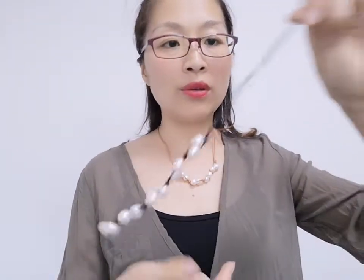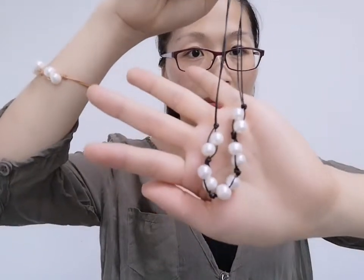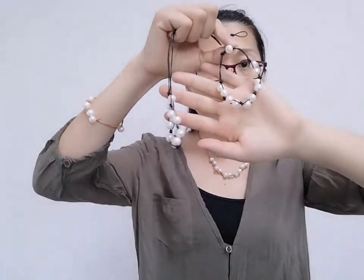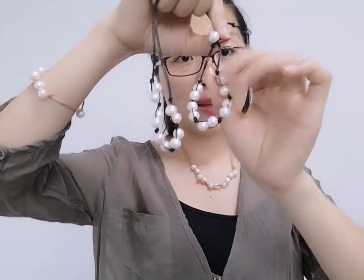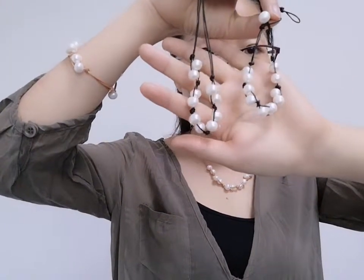We have two color options: one is brown and the other is black. The black color bracelets are also available. You can match one to three pieces together on one side. Very beautiful!